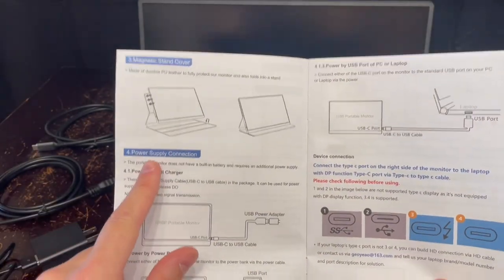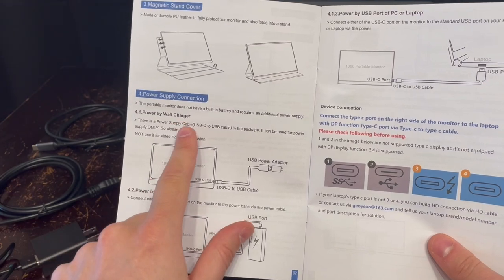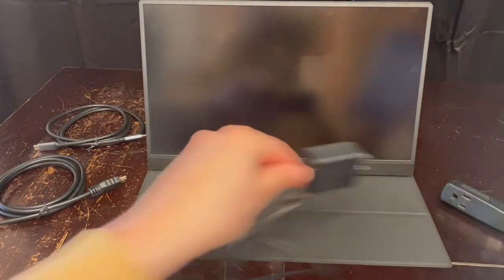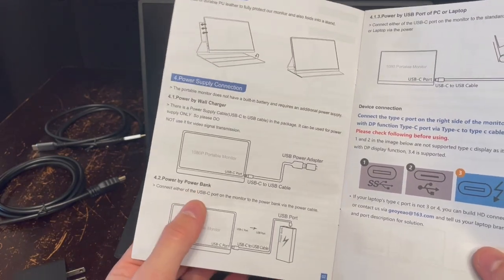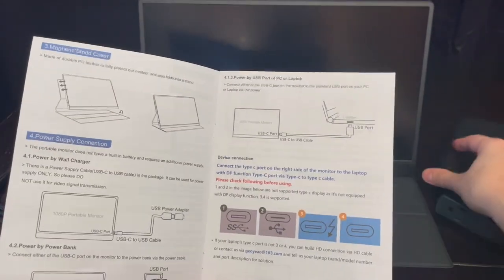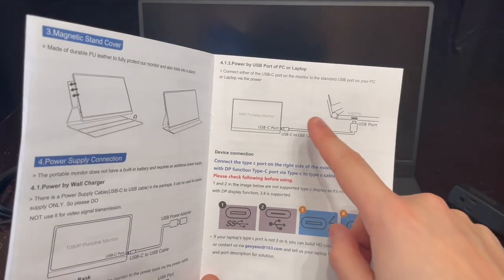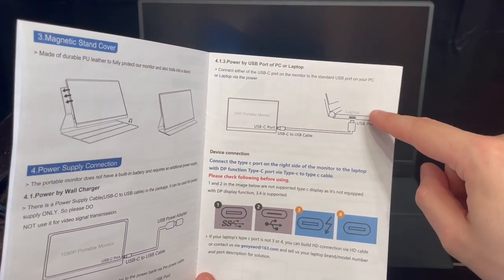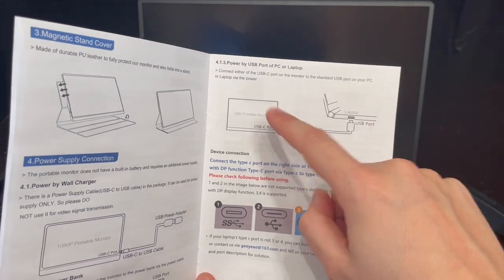To get this monitor up and running, there are three different ways to power it. We have our power supply via the wall charger, which comes with it. We've got power via a portable power bank, which I'll be demonstrating, and then power via USB port from a PC or laptop, where you can just run USB out of your laptop to power the monitor.